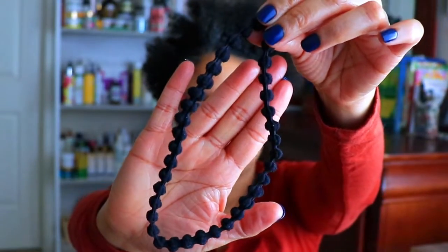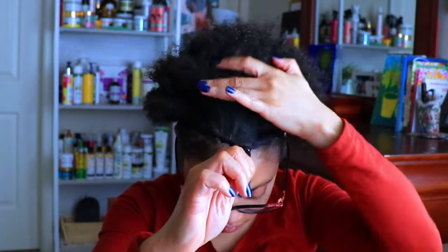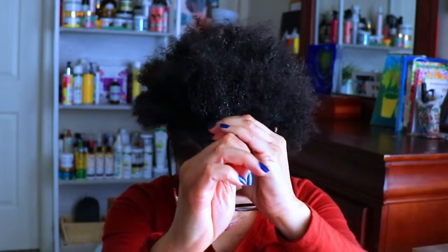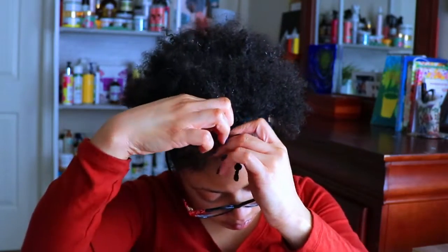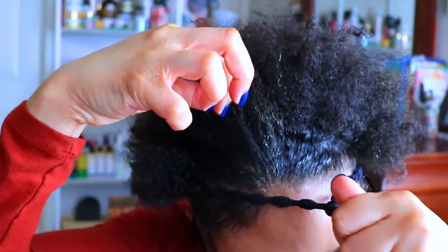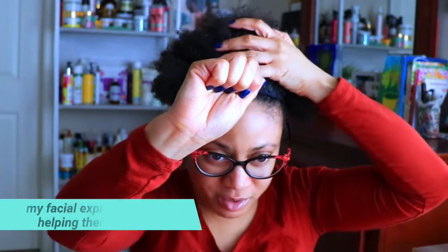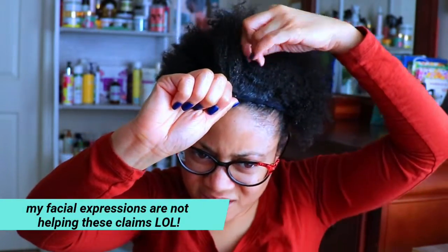Now to put this bungee band to the test. This non-slip cushion band is great for ponytails, hair buns, high puffs, pineapple buns and much more. It's practical, quick and easy to use. It claims it's extremely strong and durable — it won't break or stretch out. It's soft and comfortable and it allows adjustable sizing to get the perfect fit every time. Once you have your band adjusted to the perfect fit you'll simply take the ends of the band and tuck them in.